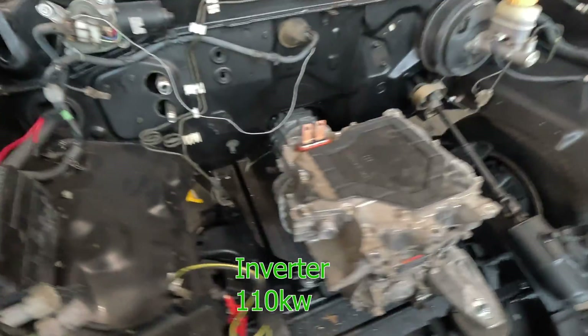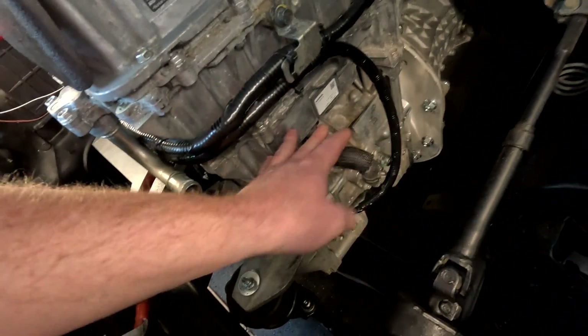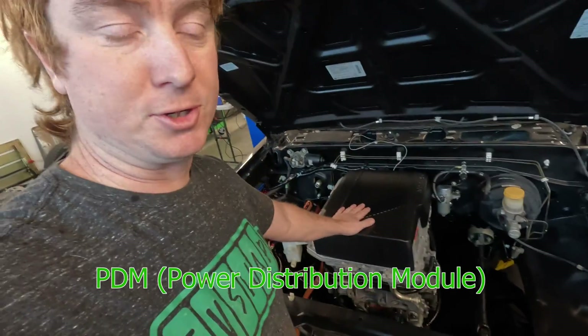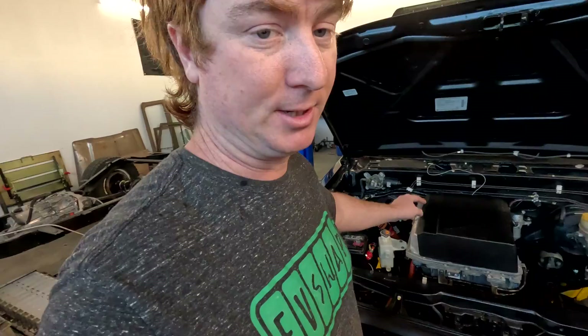The inverter is the device which sends the power from the PDM to the motor and controls the throttle. And then on top is the PDM — the power distribution module — which is also the charger, the DC-to-DC converter. The battery input goes into here and it sends power to the inverter.